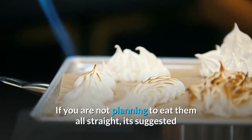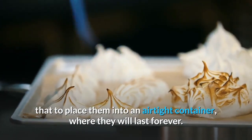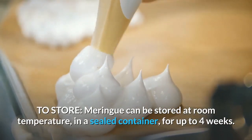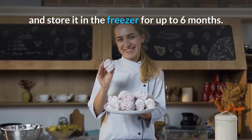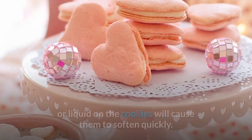If you are not planning to eat them all right away, place them into an airtight container where they will keep for a long time. Meringues can be stored at room temperature in a sealed container for up to four weeks. To freeze, place the meringue cookies in a zip-lock bag and store in the freezer for up to six months. Be sure the bag is sealed completely, as even a drop of moisture will cause them to soften quickly.